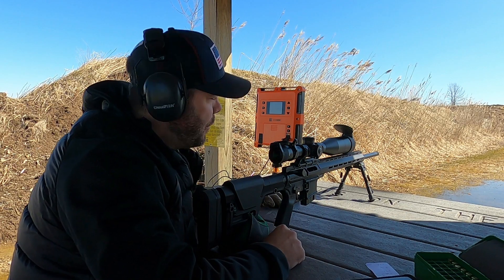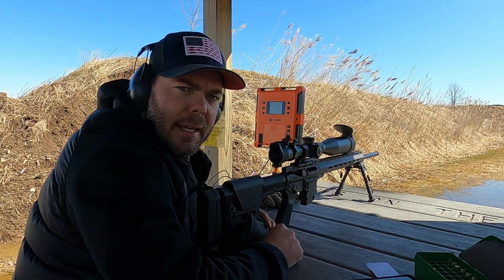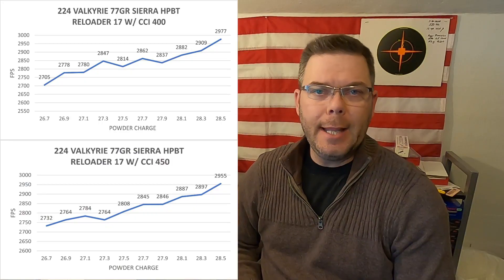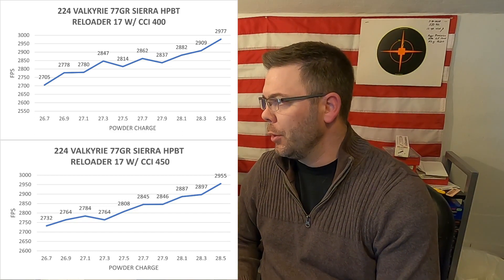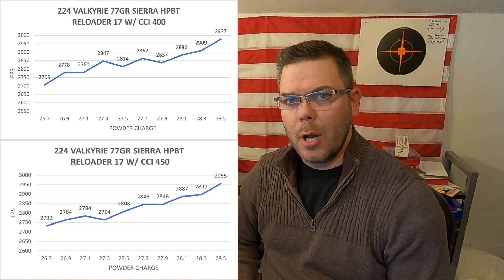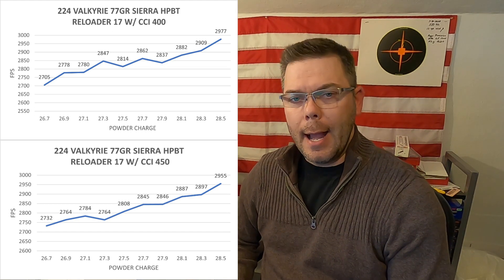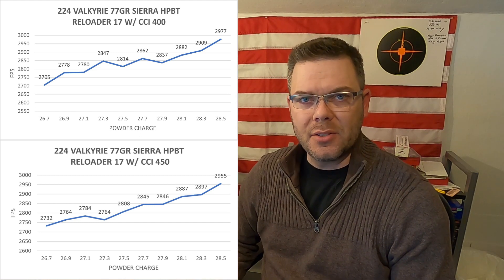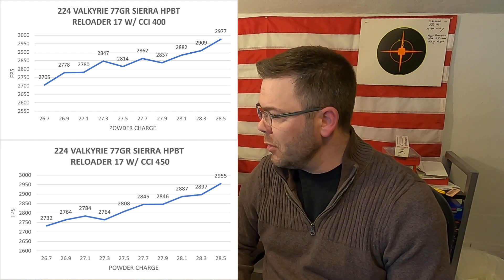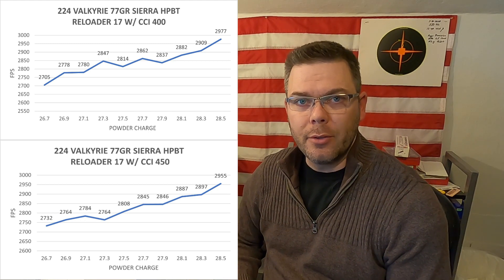I've got all my ladder tests done so I'm going to pack up, head home, check out the data and see if I've got any flat nodes and start working up some 5 shot groups. Just to recap: with the Reloader 17 powder and the CCI 400 primers I really don't have anything I want to mess around with — yes there is a nice flat at the very low end of the load spectrum but I'm looking for more muzzle velocity than that. With the CCI 450 primers I've got a really nice flat between 27.7 grains and 27.9 grains, which I'm definitely going to load up.